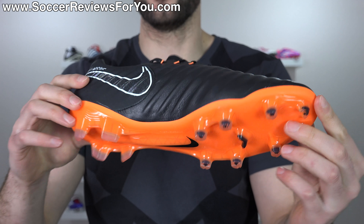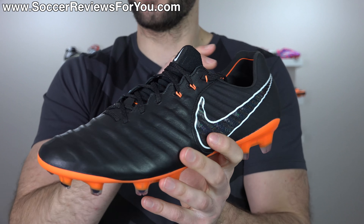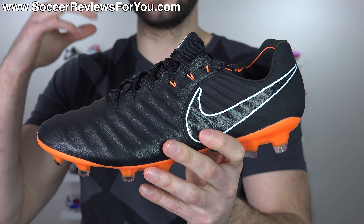A lot of people always want to know what boot that is. And honestly, I think if you're looking for something that has a kangaroo leather upper, it's hard to justify buying any other shoe right now. So if you want to learn more about what these have on offer, including how they fit and feel on feet, please stick around and watch the entire video.